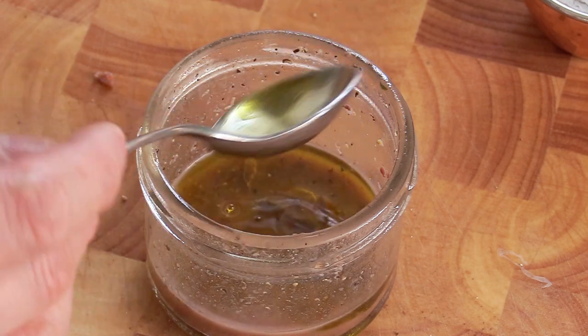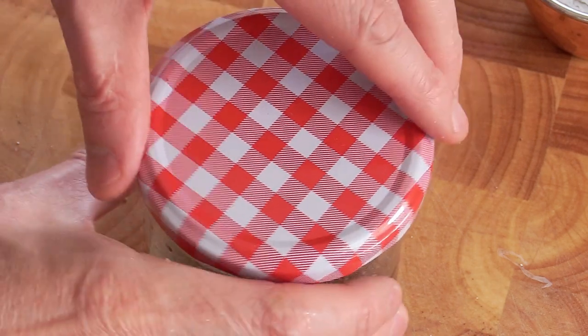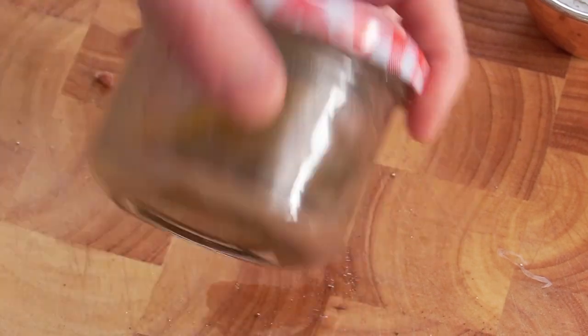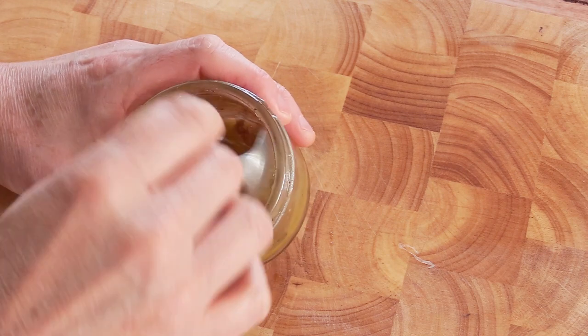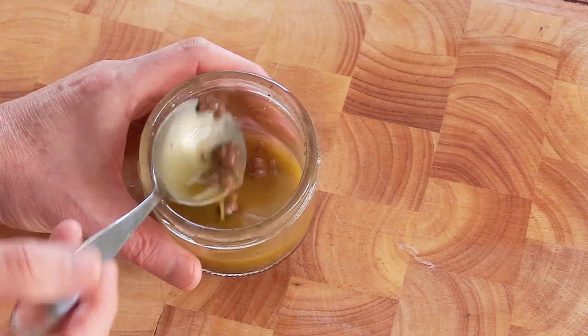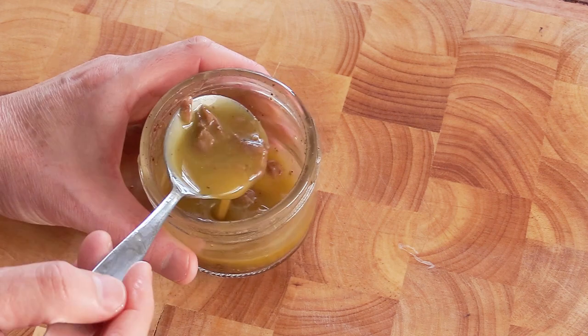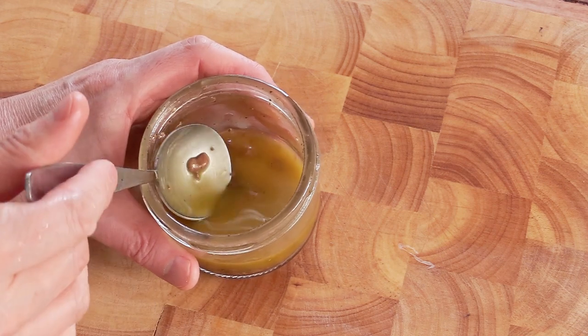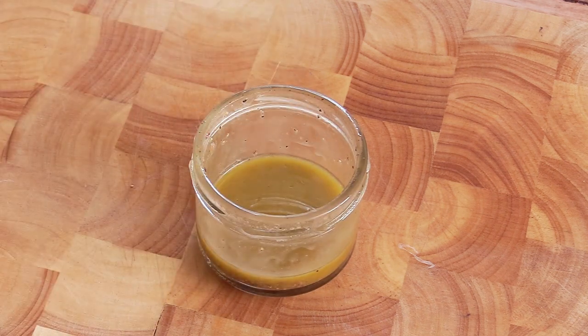I'm adding four tablespoons because the anchovies are quite salty. Once you've got that, take your jar, close it up and shake. When it's done, open your jar — this is what you've got. That color is typical in the Provence region. You get this in a lot of dressings, and it's very fragrant because you've got the anchovies and plenty of really good quality olive oil.